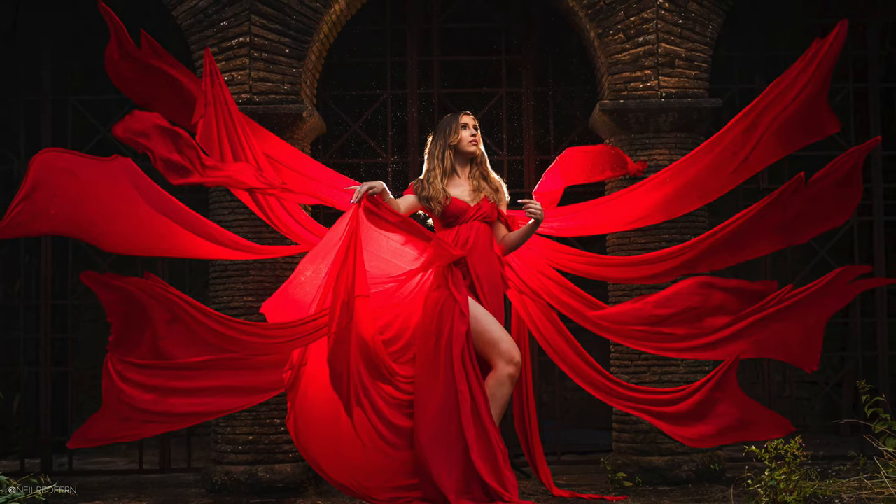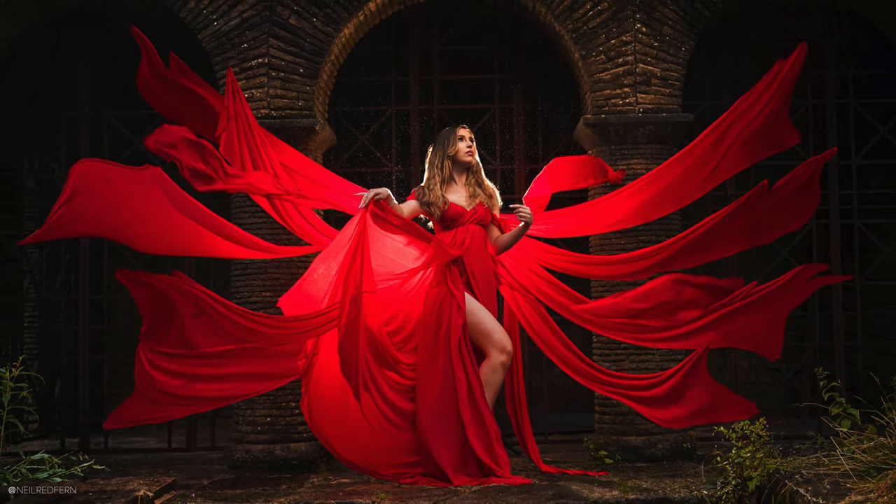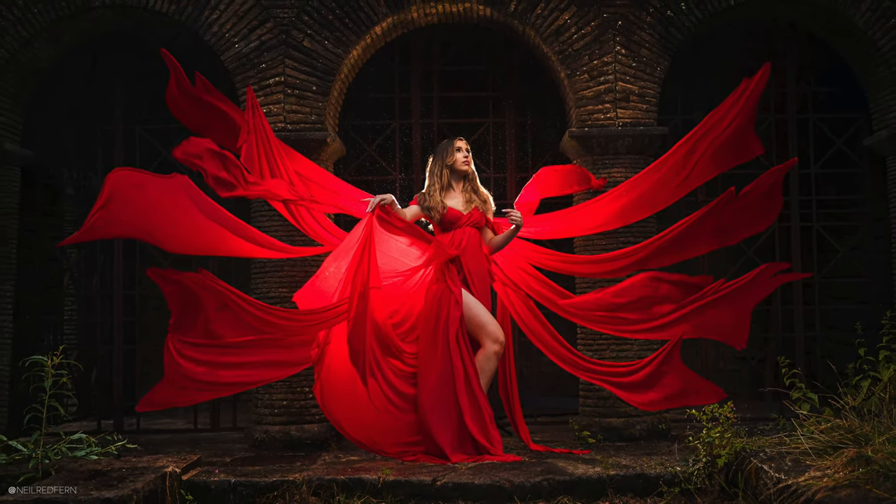If you haven't seen part one of this shoot, I'll link to it up here. In that video, I show you how I created this image, which is actually a composite made up of 18 different photographs. And in this video, I'm going to show you how I created these images using off-camera flash, the Magbox Pro 24, and for some of the shots, a Magmod blue gel. I'll now pass you over to me, Demi and Mark in the pouring rain.